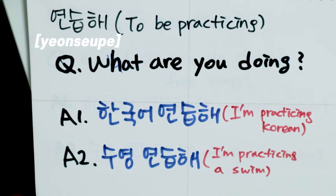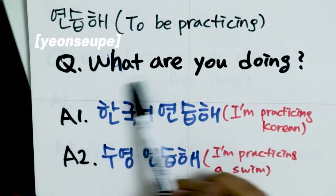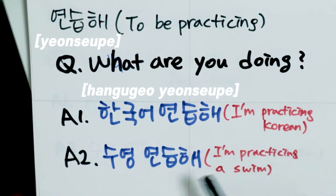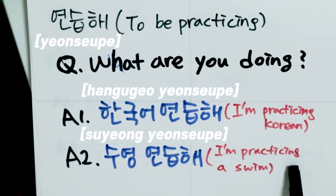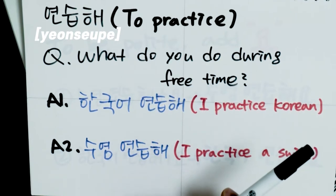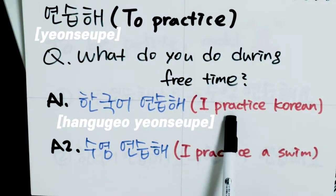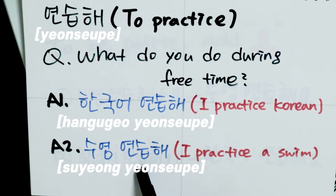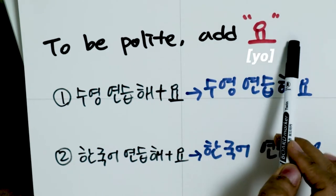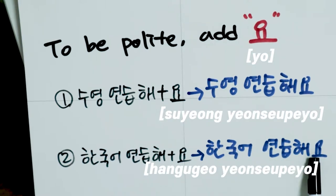Let me give you some examples. For the first meaning — to be practicing — when your friends ask what you're doing, you can say 한국어 연습해, meaning 'I'm practicing Korean,' or 수영 연습해, meaning 'I'm practicing swimming.' For the second meaning — to practice — when someone asks what you do in your free time, you can say 한국어 연습해 or 수영 연습해. If you want to be polite, simply add 요 at the end: 수영 연습해요 or 한국어 연습해요.